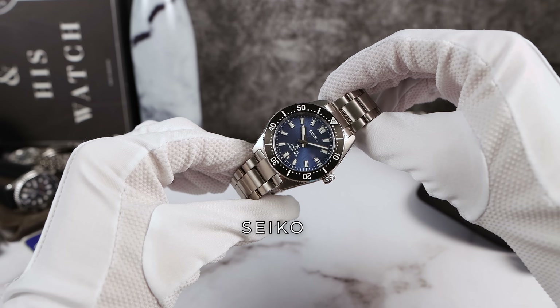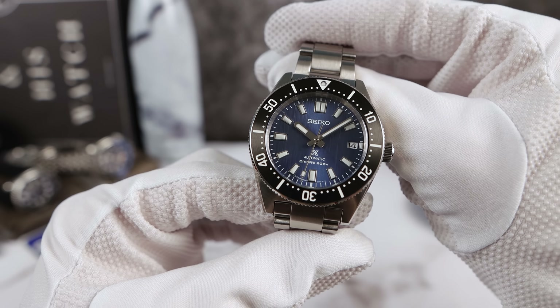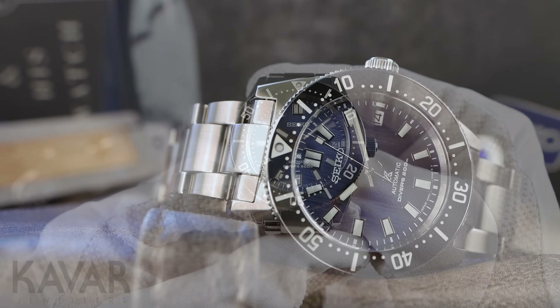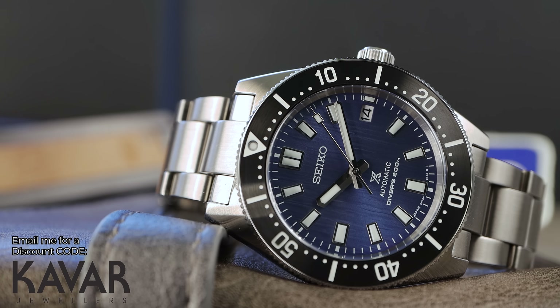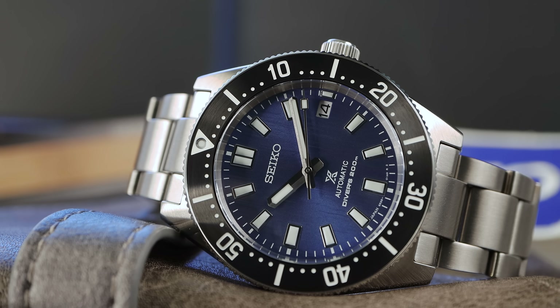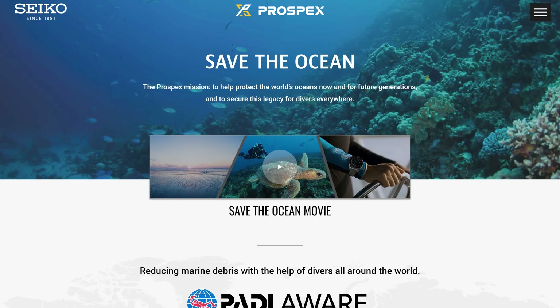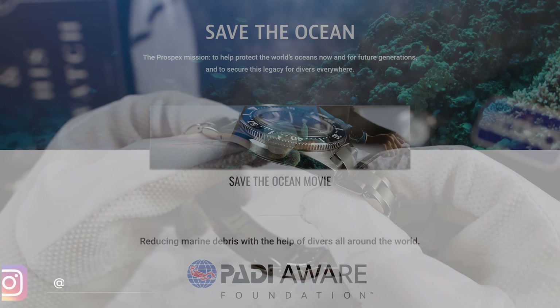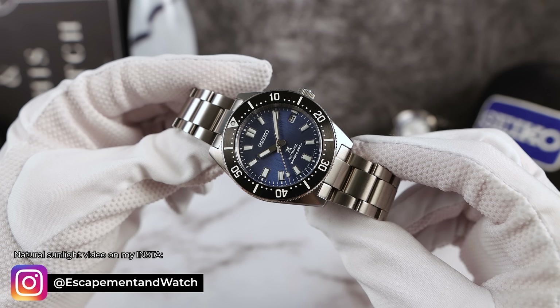Introducing the all-new Seiko Save the Ocean 63MAS, the SPB297, and it's a special edition. Some of the proceeds are going to PADI AWARE, the National Institution of Polar Research, and an excavation project in Greece. You can check out Seiko's Save the Ocean projects on their website.